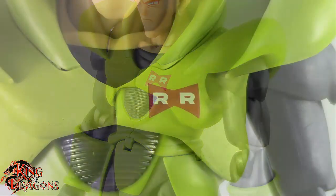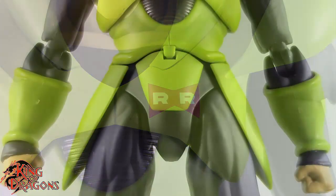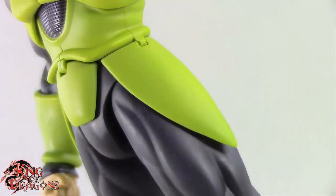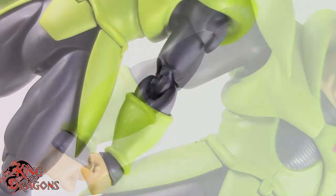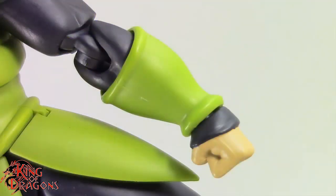On the left side of his chest we do have the red ribbing insignia. His battle armor does have three flaps that go down his waist — one in the front and then two going down his thighs. Underneath his battle armor Android 16 is wearing a black jumpsuit, a skin tight jumpsuit that shows all the musculature on his arms, and then he does have some gauntlets on his forearms.